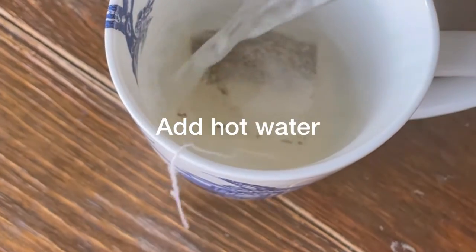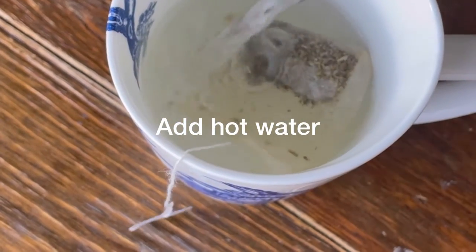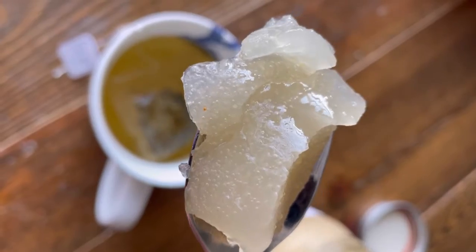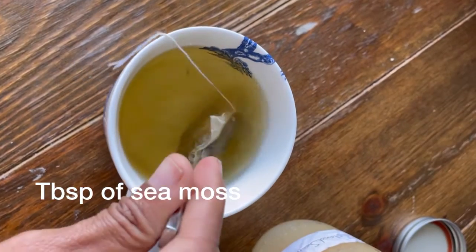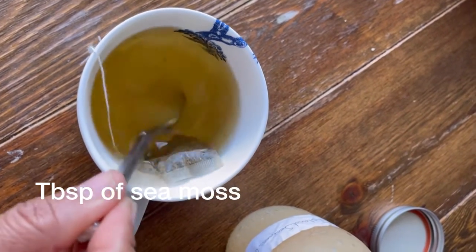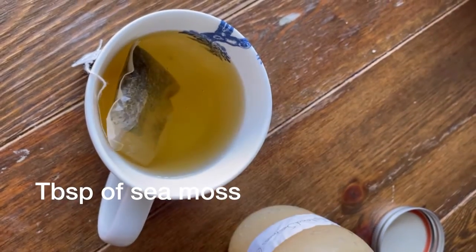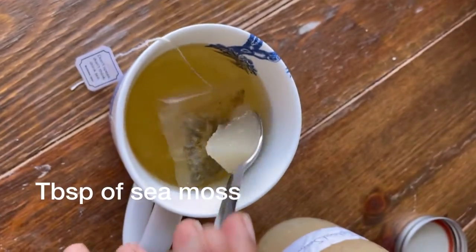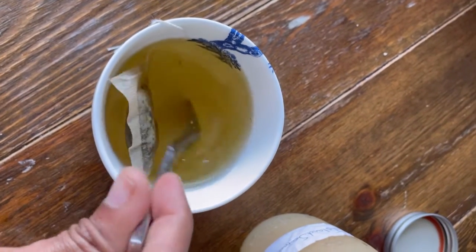Grab your tea and add the hot water. I also like to add a tablespoon of sea moss — I put it in every tea. Anytime I drink tea, especially first thing in the morning, I add a tablespoon of sea moss. So here's my tablespoon of sea moss — put that in there.